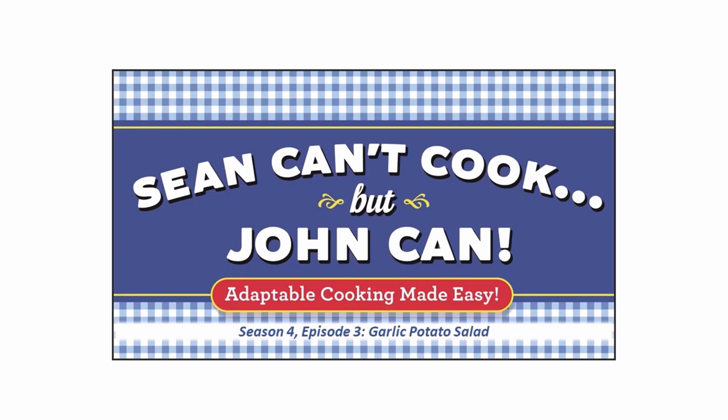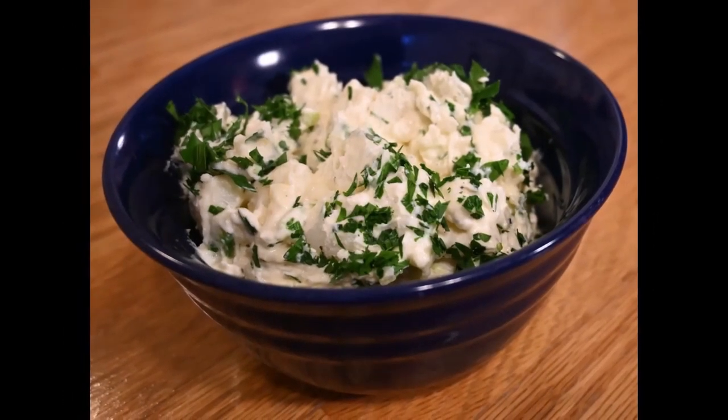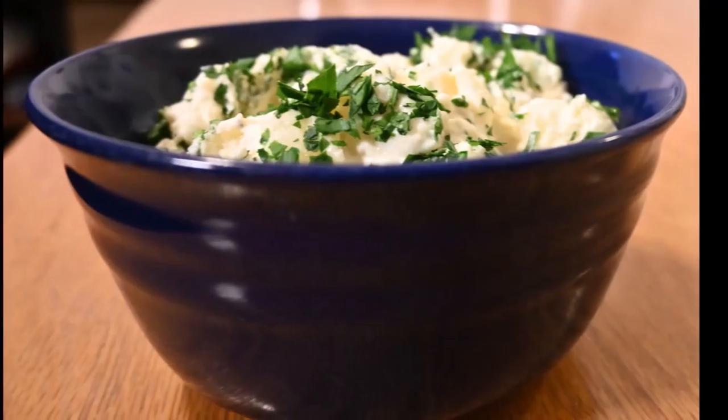Welcome to Sean Can't Cook, But John Can. Sean and I have been actors for many years, but I assure you, this is no act. He really can't cook. I'm going to teach Sean, and you at home, how to feel more comfortable in the kitchen, preparing tasty recipes that even the most novice of cooks can create.